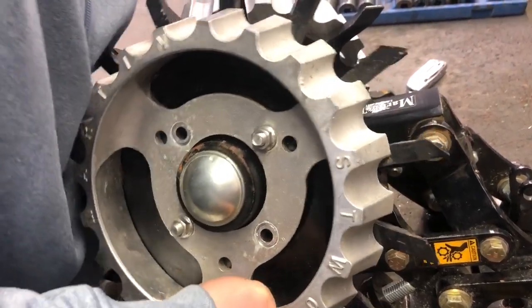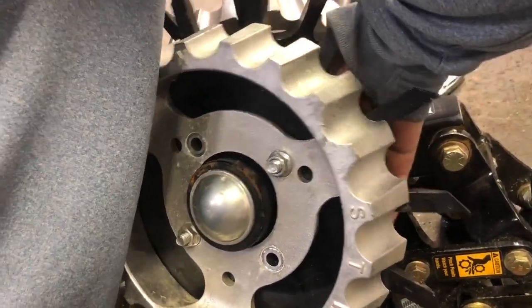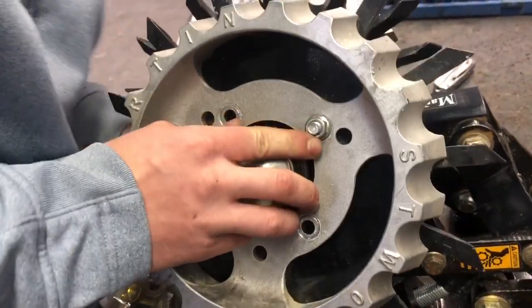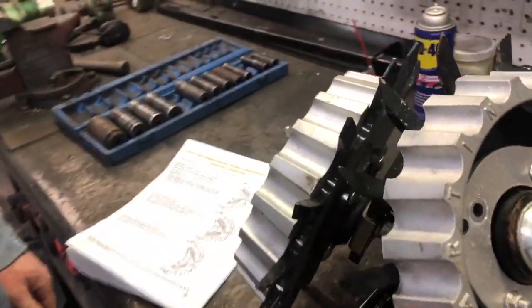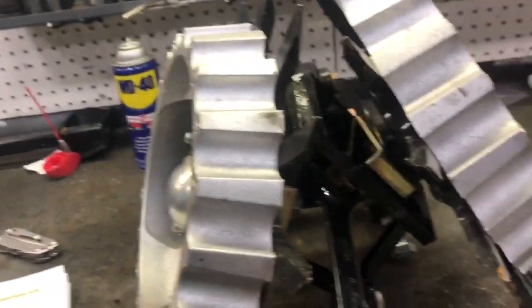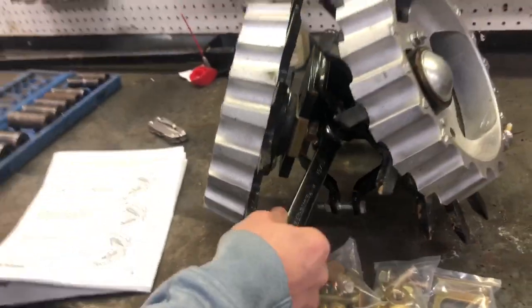You'll align this D-lock with the actual bearing housing — that will all line up right there. And basically the only thing left to do is tighten up that bolt head from the inside with a 15/16ths ratchet wrench.